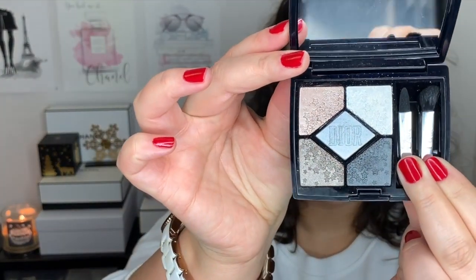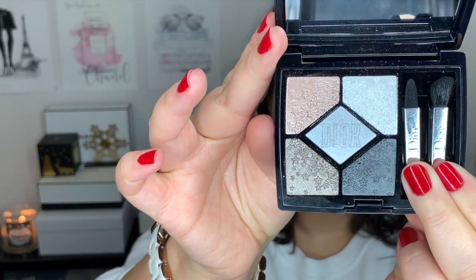Hi guys, welcome back to my channel. For today's video, I want to do a silver eye look with the Dior palette here. This is number 057 Moonlight, part of their holiday 2018 collection. I was on a YouTube spiral a few days ago and discovered someone called Violette FR, who did a wet silver eye look that was really pretty. I also saw a video by someone named Hindash, who did a similar wet silver eye look. I'll link their videos down below in the description box if you want to watch the originals.